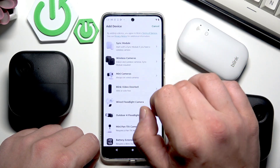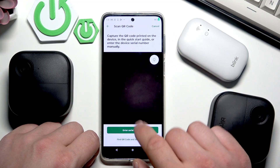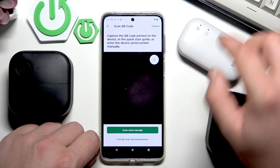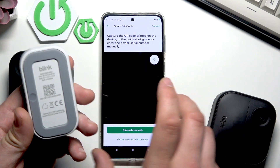Then tap the plus button in the top right corner, select sync module at the beginning, and now you can scan the QR code or enter the serial number manually. The QR code is located right here at the back of the device.